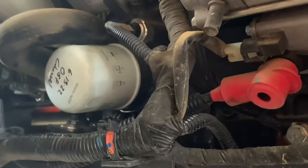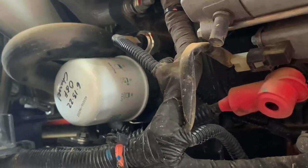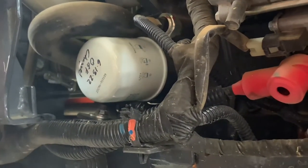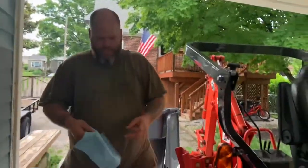So now we have put the oil filter on, we have tightened up the oil drain, so now it's time to fill. If I remember correctly, there's 3.3 quarts. So we'll find the fill.